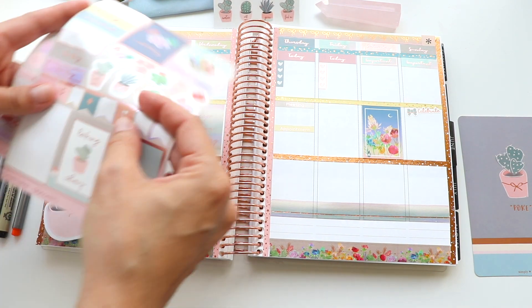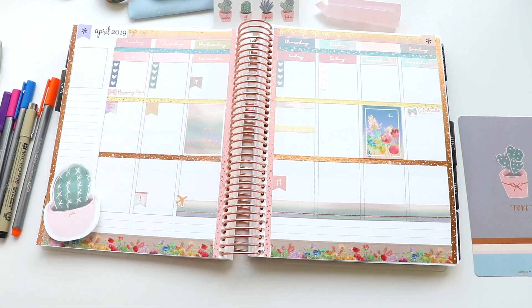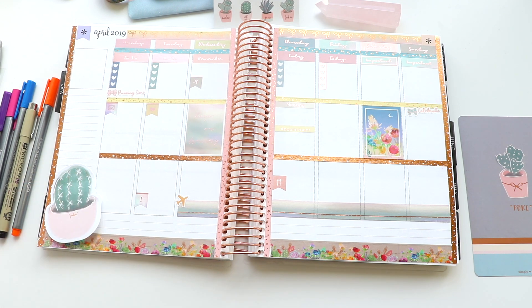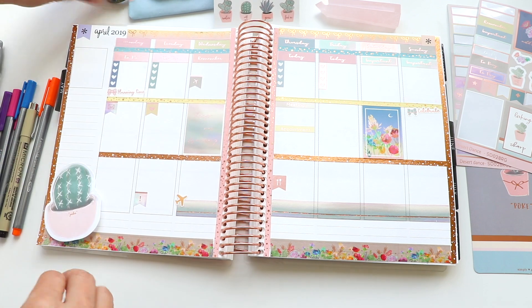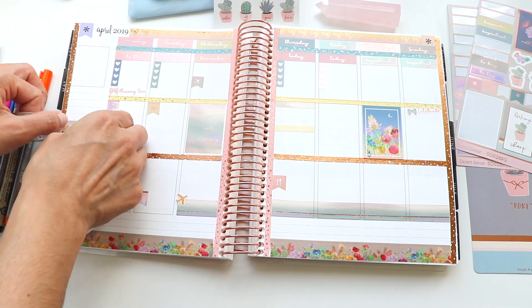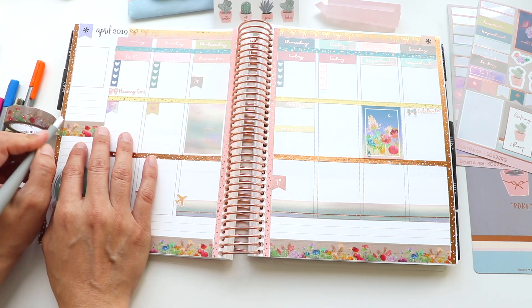Just adding a little heart sticker there — I don't even remember what that one was for; that's one problem with doing 'before the pen.' I just wanted to make the most out of all the different labels and fun stuff that came with this kit. Then I'm creating a little column separator on the left-hand side with this gorgeous desert washi tape.